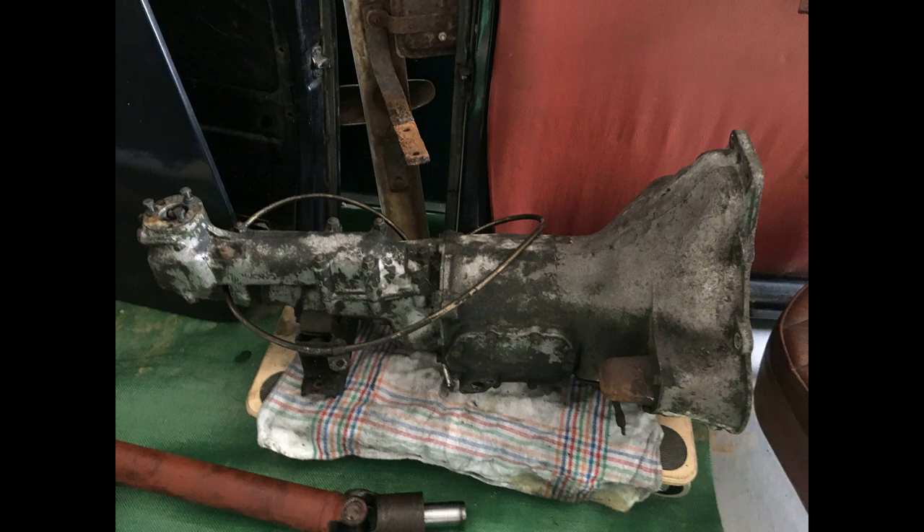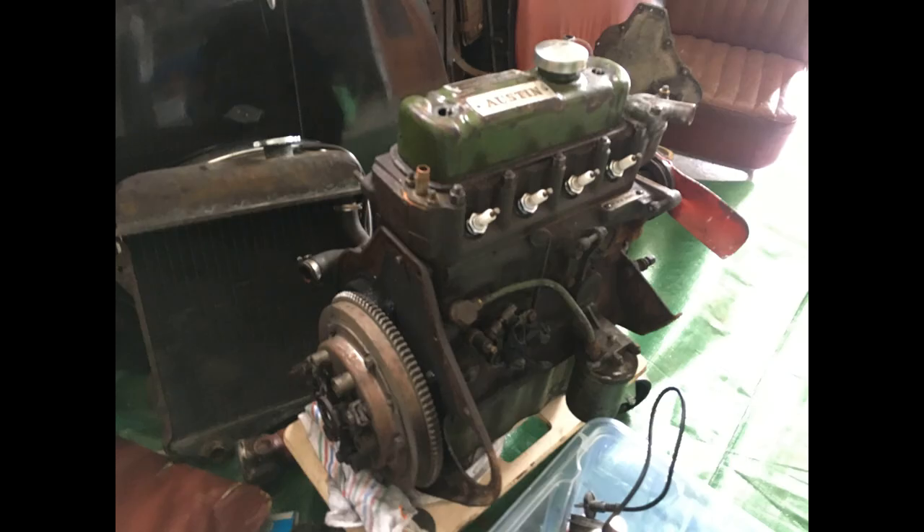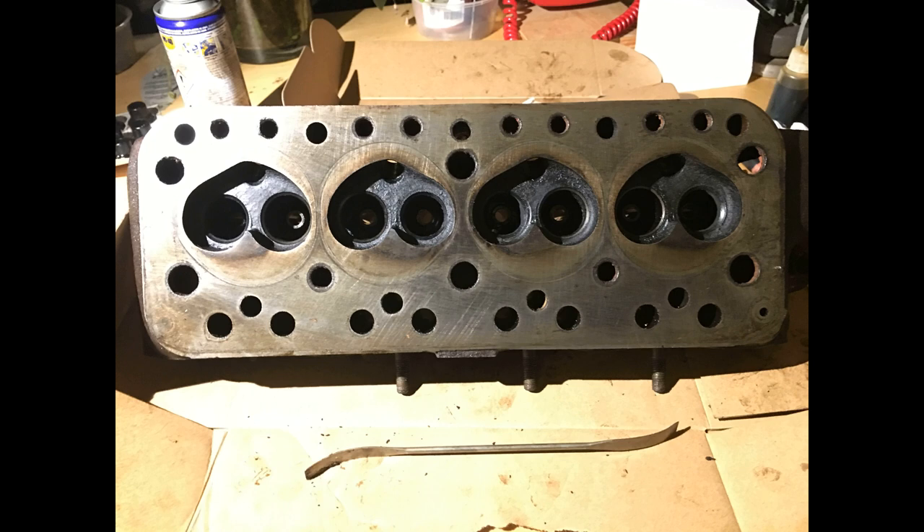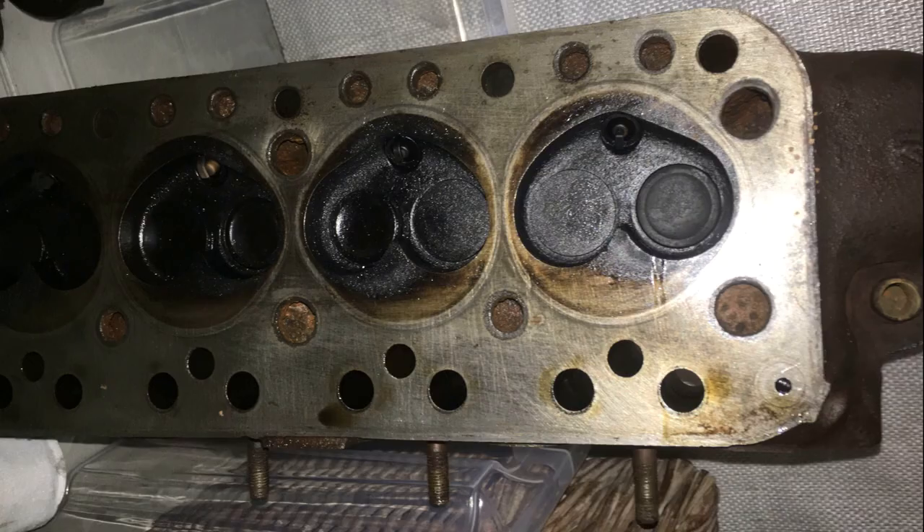The whole thing weighs about 150kg, so the first thing I did was split the gearbox from the engine itself. Next came the rocker cover. Remove the rocker assembly and get the cylinder head out — it's pretty heavy. The head was looking ok, although I didn't know if the valve seats were sealing that well.